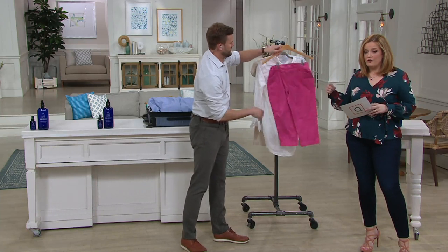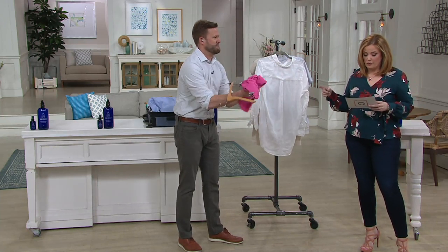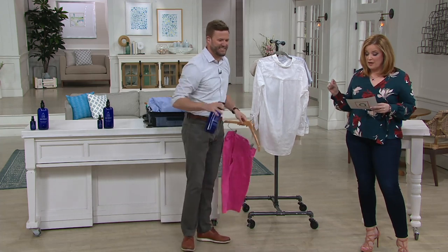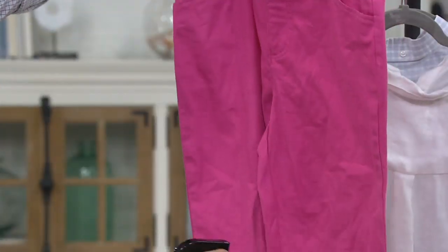As you see all the fabrics that Austin is going through right now, I want you to keep in mind it's the first day on Easy Pay. It's two Easy Payments of $9.98, but that Easy Pay is gone at the end of the day.